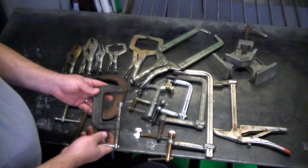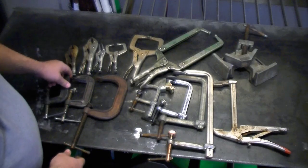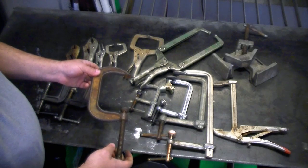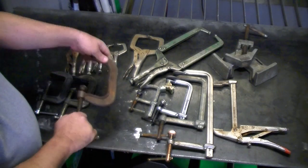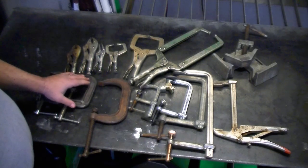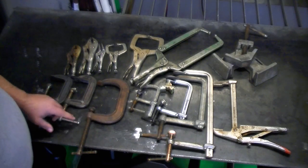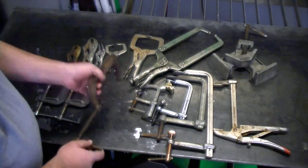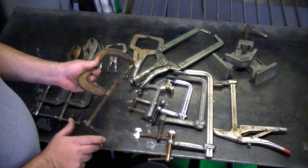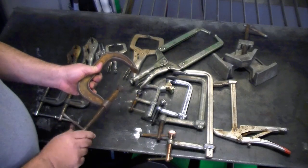There are two types of C-clamps in the industry. You're going to have a cast iron clamp like these two here, and you're going to have a cast steel clamp like this one. The difference is that the cast iron ones can break under pressure. The disadvantage of a clamp like this is that these are pretty slow — you've got to take quite some time to readjust these and keep turning them. You can be turning them for 10 minutes sometimes and still not have it adjusted to where you need it.